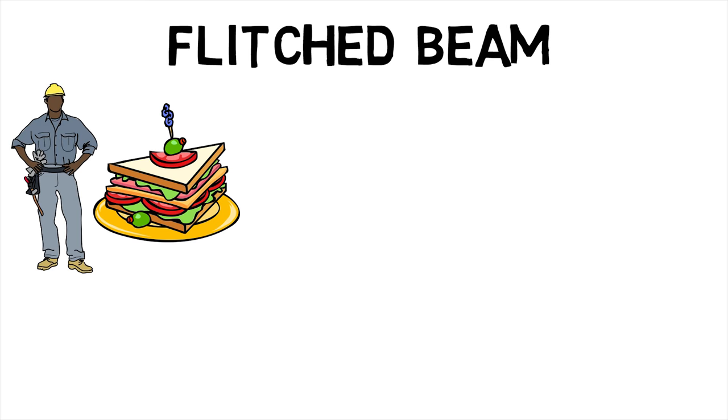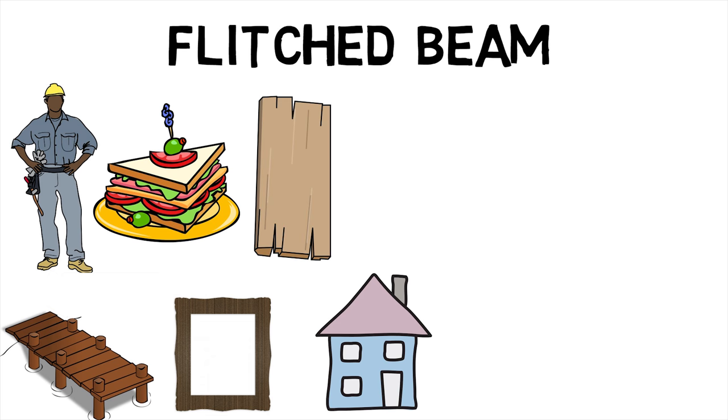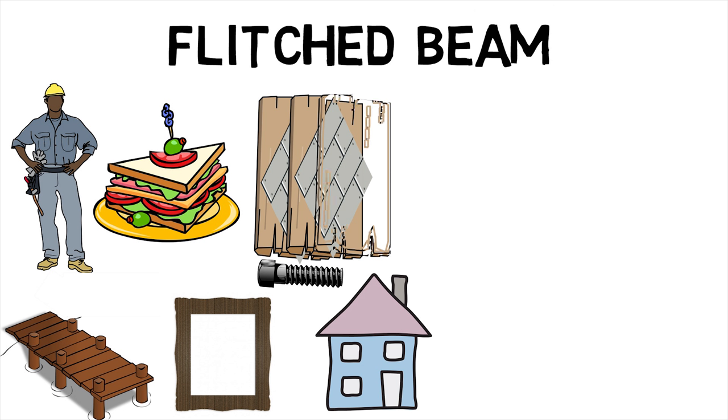A flitched beam is a compound beam used in the construction of houses, decks, and other primary wood frame structures. Typically, the flitched beam is made up of a vertical steel plate sandwiched between two wood beams, the three layers being held together with bolts. Further, alternating layers of wood and steel can be used to produce an even stronger beam.